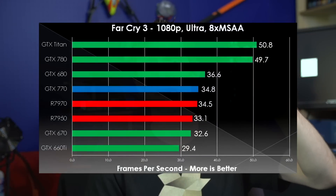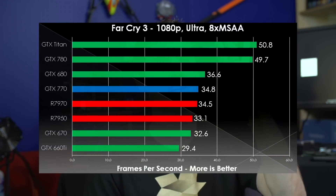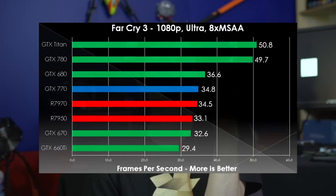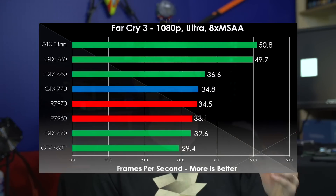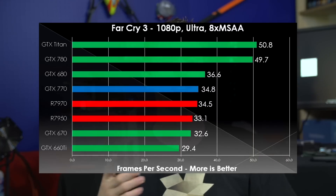Once again in Far Cry 3, we see the Titan and the GTX 780 really run away with it, and everything else is very tightly packed within about a 10% spread, with the GTX 660 Ti falling away. Bearing in mind, of course, that a 660 Ti is significantly less expensive than most of the other cards in that top tier.